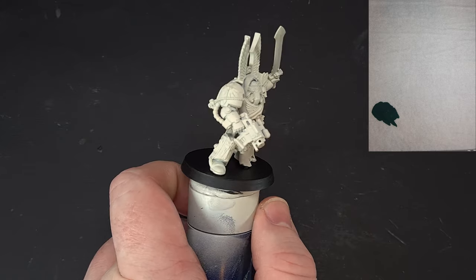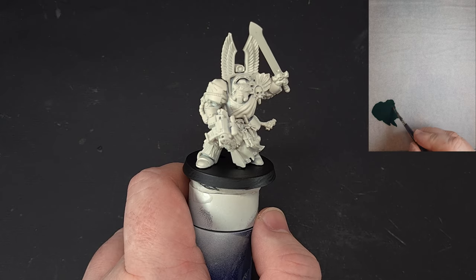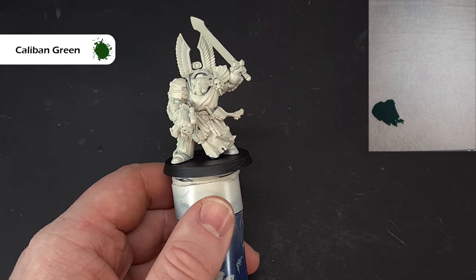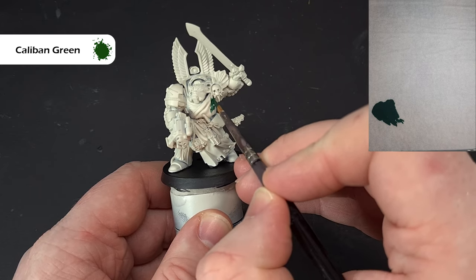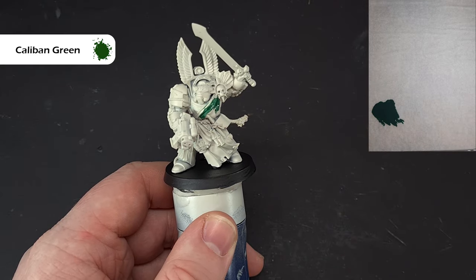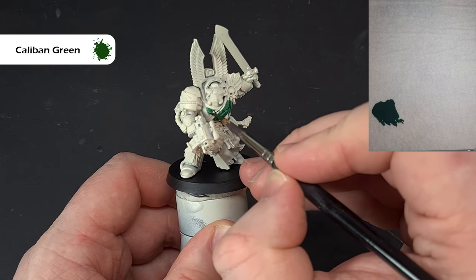This is the classic Deathwing Terminator Sergeant from the Dark Vengeance box. The first thing we're going to do is paint the dark green areas. I've primed it with Wraithbone so the model has a colder bone color. Using Caliban Green over a lighter color isn't fantastic, so it's going to need two thin coats. Paint any bits you want dark green — robes and the chest eagles.